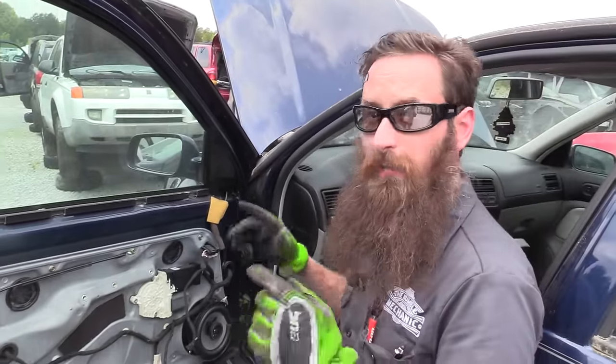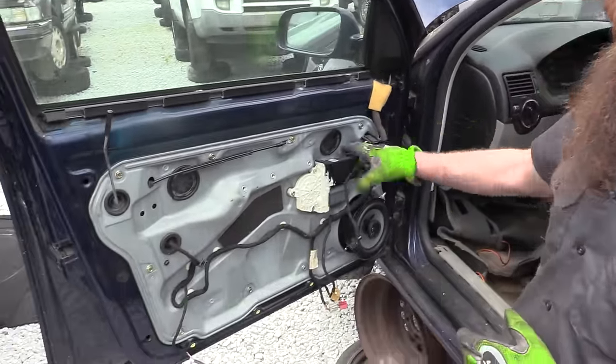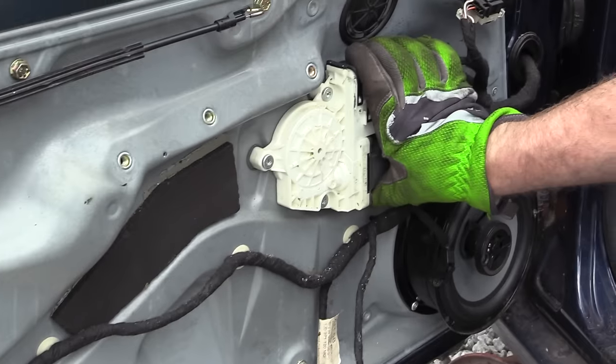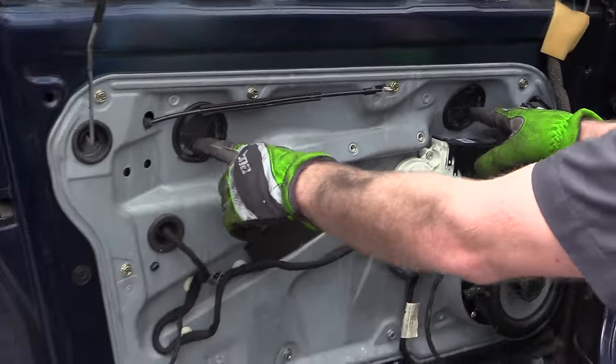The door panel has already been removed — check my other video on how to remove a Volkswagen door panel. We don't have power on this door, so what we're going to do to bypass that is take off the window motor and shimmy the window glass down to gain access to the fasteners.